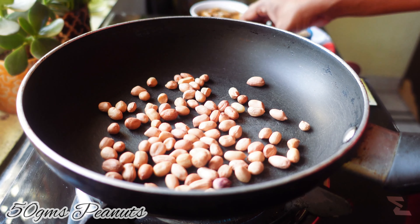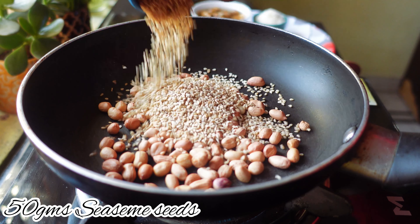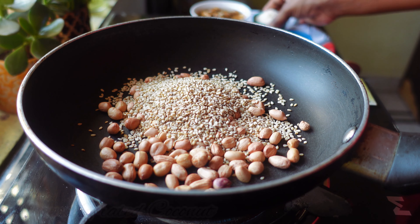This Hyderabadi Mutton recipe is going to be a special one. Hey guys, this is Kevin and you're watching How To Cook. Today's recipe is going to be Mutton Mirchi — hope you all like it, let's go make it.